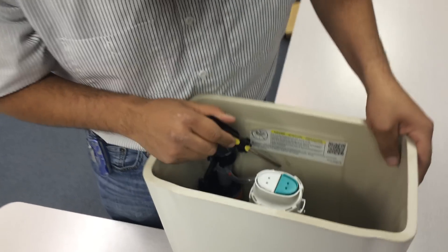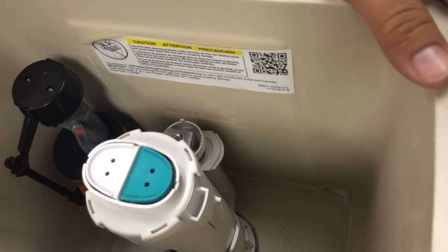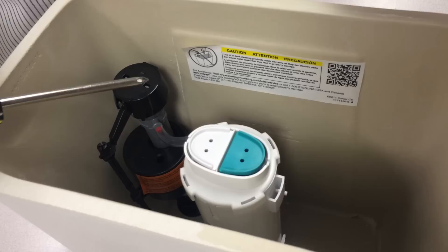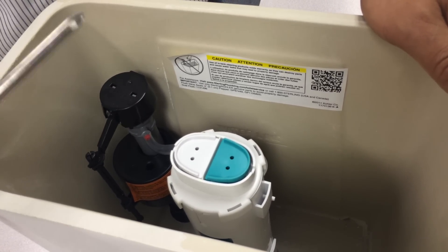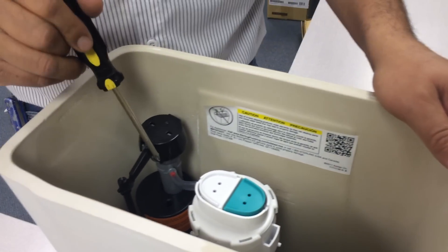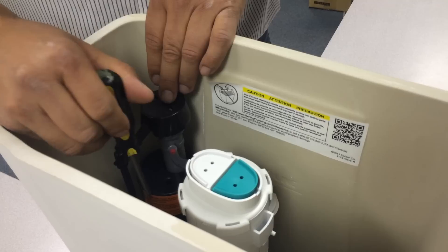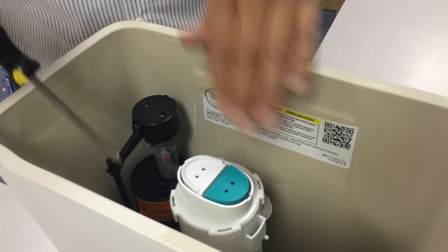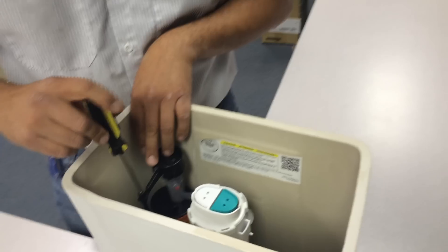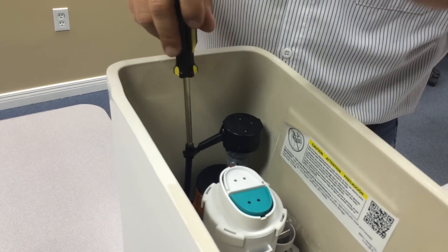On these tanks, there is a water level line where the water should go up to get a good flush. Both of these have a two-way to level the water and get more water. One of these is the fill valve, which has the float. To raise the water level in the tank, you just need a screwdriver to adjust here. Clockwise raises up the float and raises up the water. Counterclockwise gives you less water.